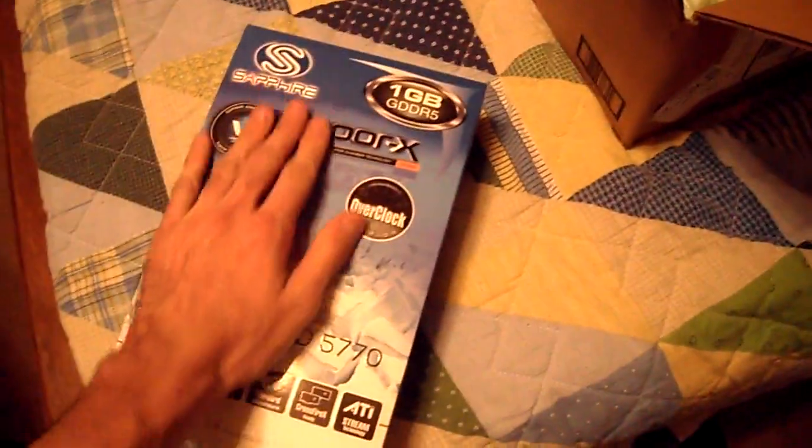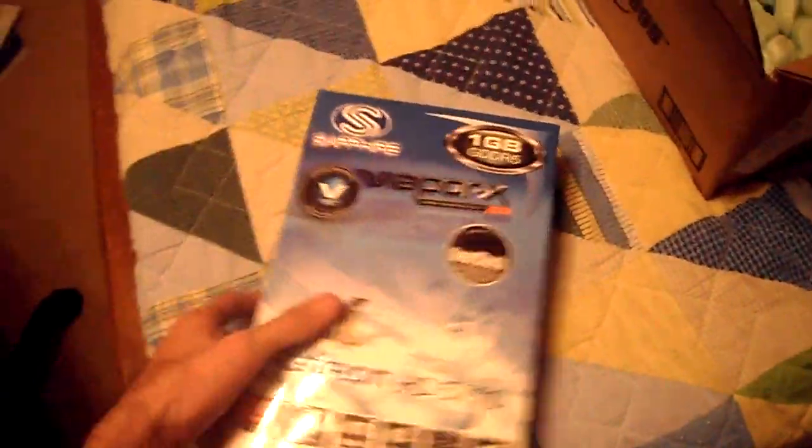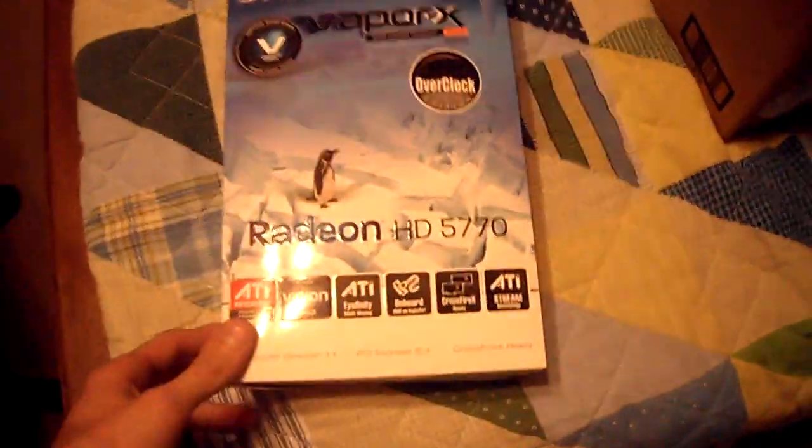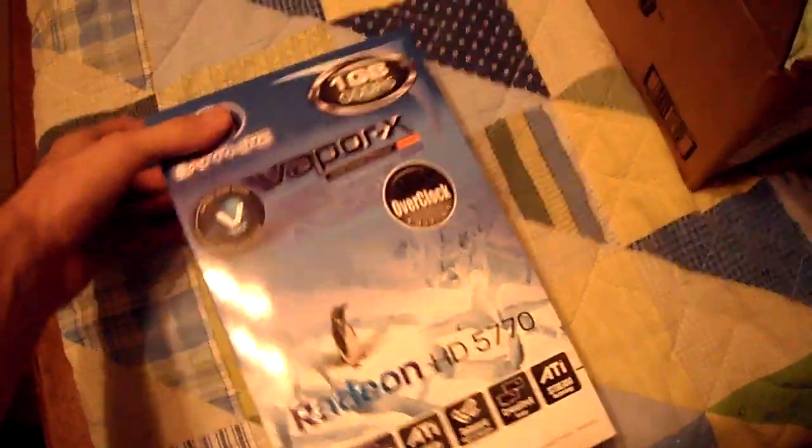I already felt the packaging and it feels like it has a lump that's been forced in there. I don't really like that — it has a lumpy feel to it. I'm picky about that, but no worries, I'm sure nothing happened to the package. I'll go ahead and open it and take it out.